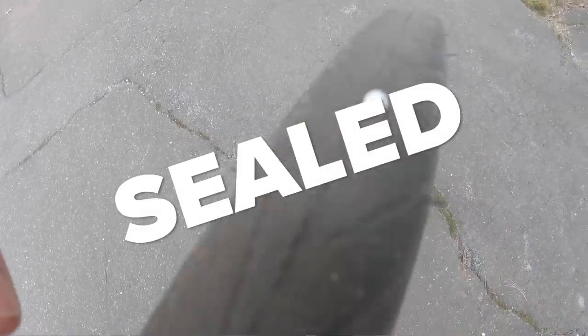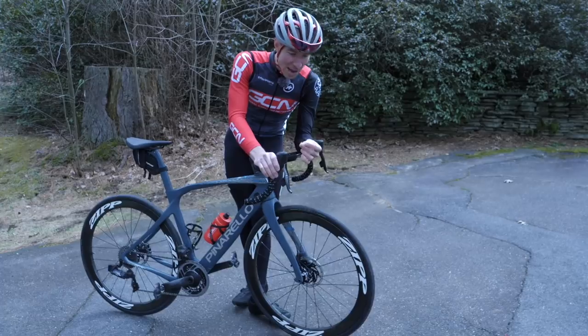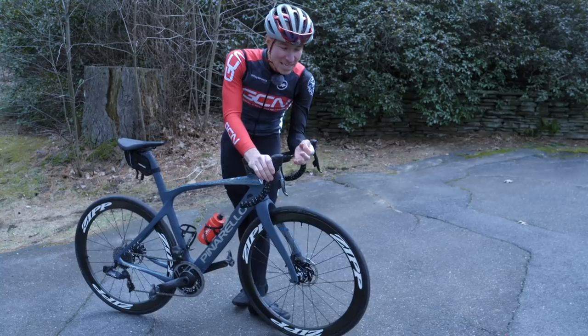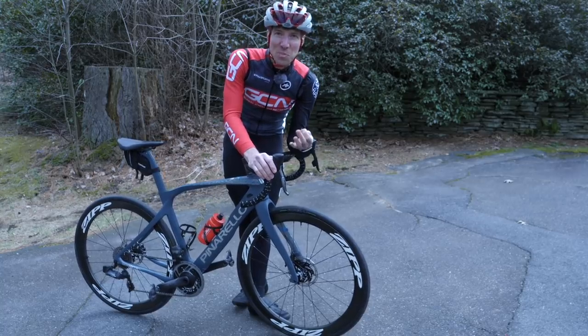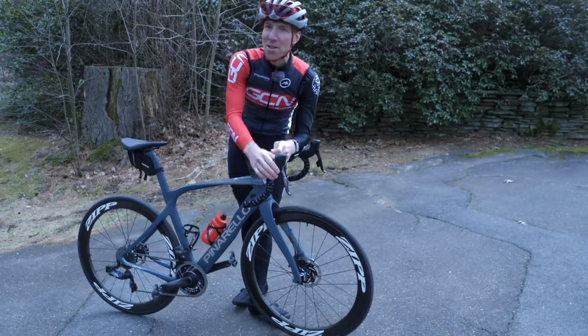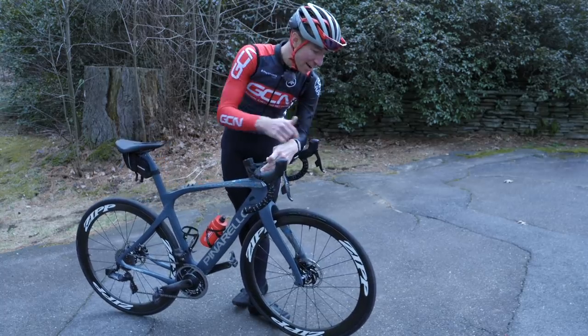This guy is really in there. These industrial staples that we put down are no match for this tubeless setup. Basically, these tires ate these up and spit them out and asked me, 'What else do you have?' And I, in fact, have a lot more. I've got thumbtacks coming next for you, tire setup.